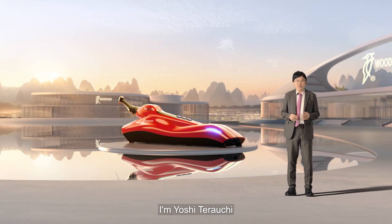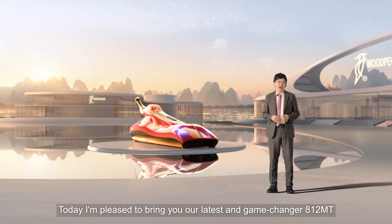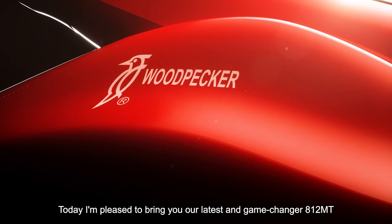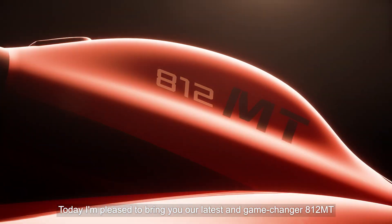Dear friends, I'm Yoshi Terauchi. Today, I'm pleased to bring you our latest and game-changer, the 812 MT.